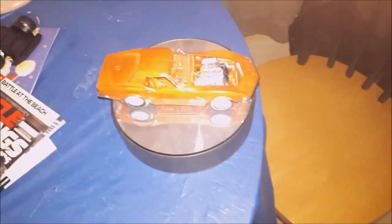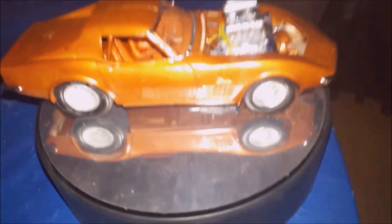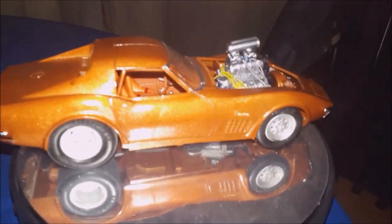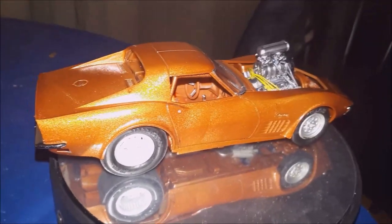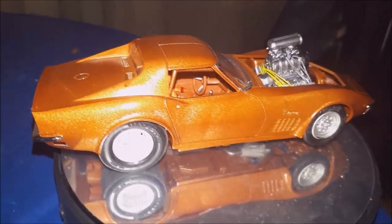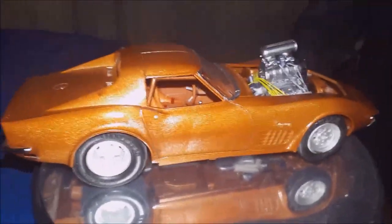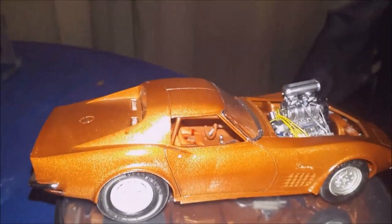Anyways, let me turn this camera around and I'll show you what I've been building. That's a '72 Corvette, guys — it's very orange. I decanted the can and put it through my airbrush, and it's a Pro Street, well, kind of.